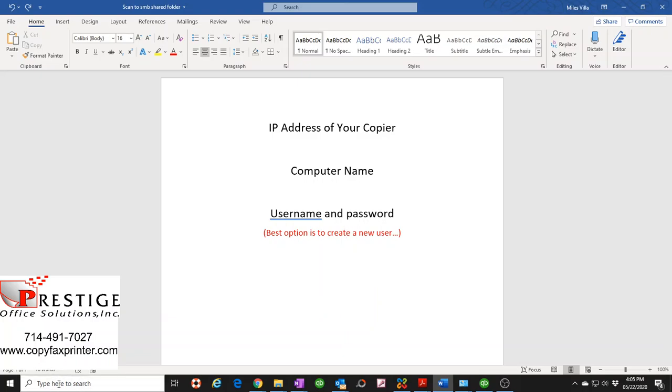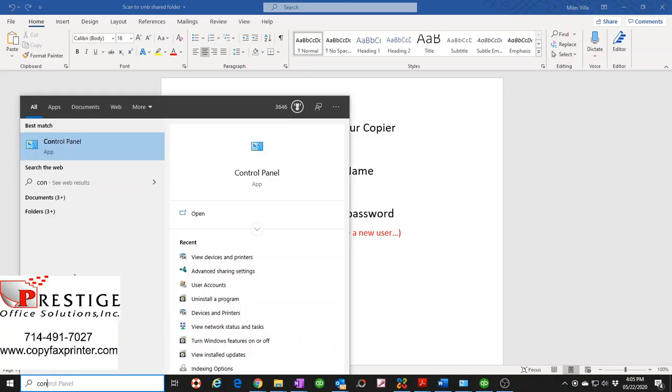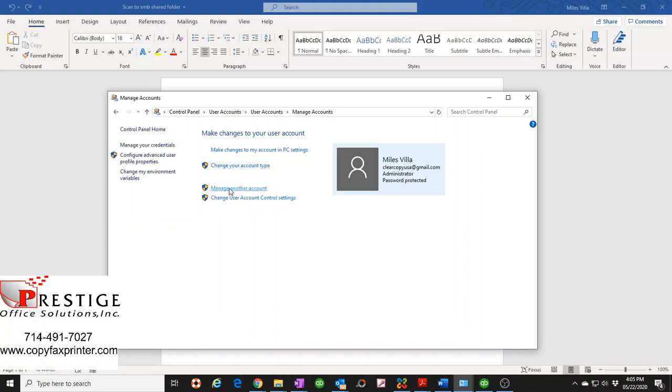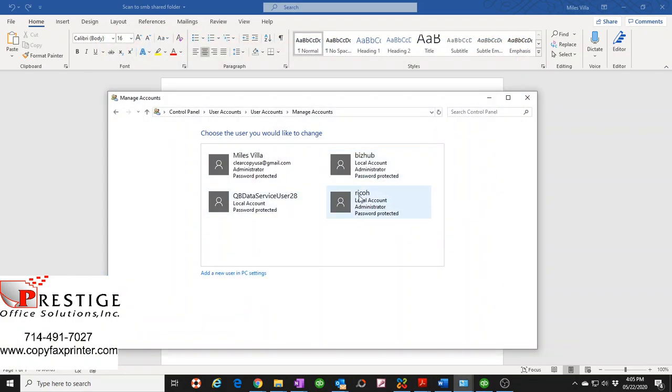You only create this user once and never really use it again. To create a new user, go to your Control Panel — you can type 'control' to bring it up. Click User Accounts, click User Accounts again, then select 'Manage another account'. I already have a user created, but I'm going to create another one so you can follow along.